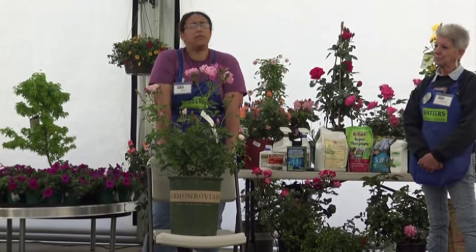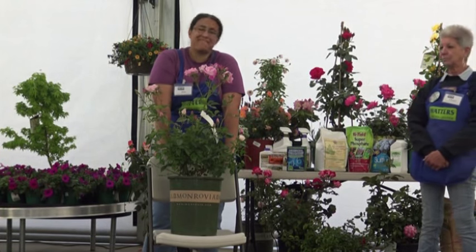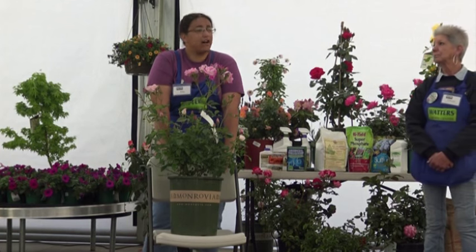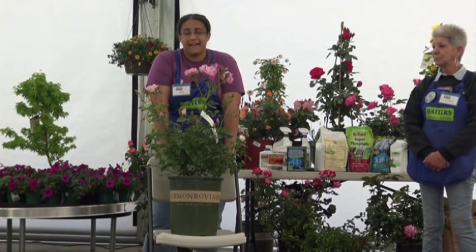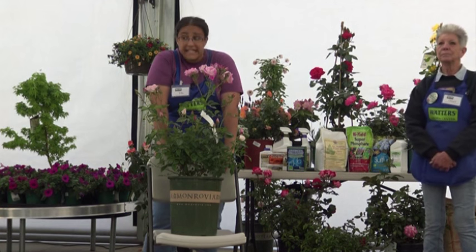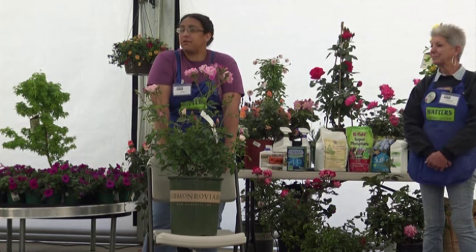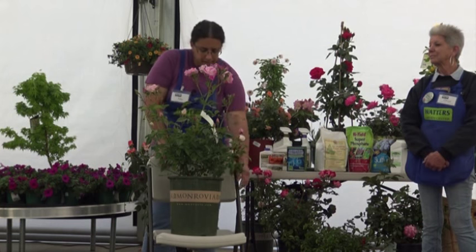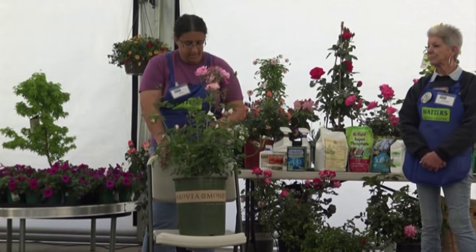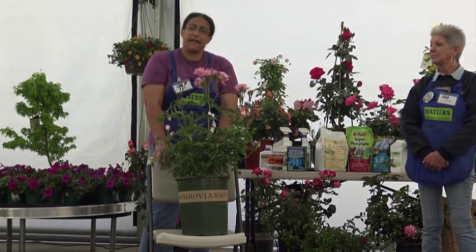You'll notice that we don't carry bare roots here at Waters Garden Center. We used to, way in the past, but had a lot of returns — it was generally about a 50-50 success rate. Because of our aridity, our very unforgiving climate and soil, the bare roots just don't seem to do very well here. They've got about a 50% survival rate, so we kind of gave up on the bare root roses, bare root fruit trees, that sort of thing.